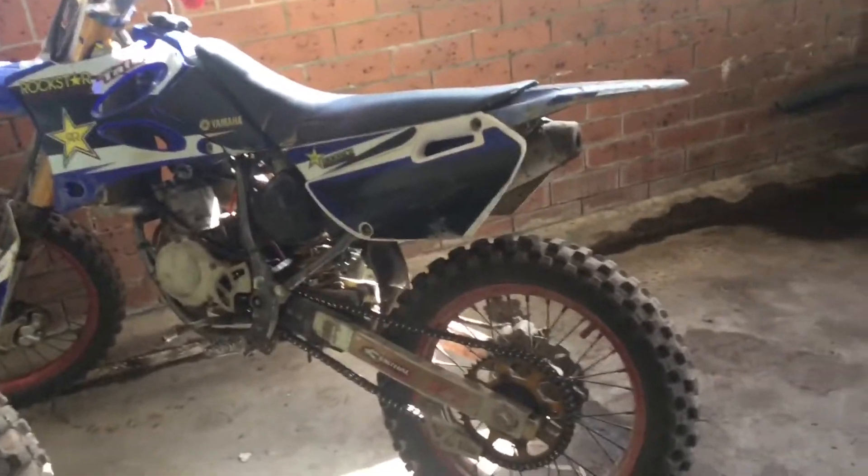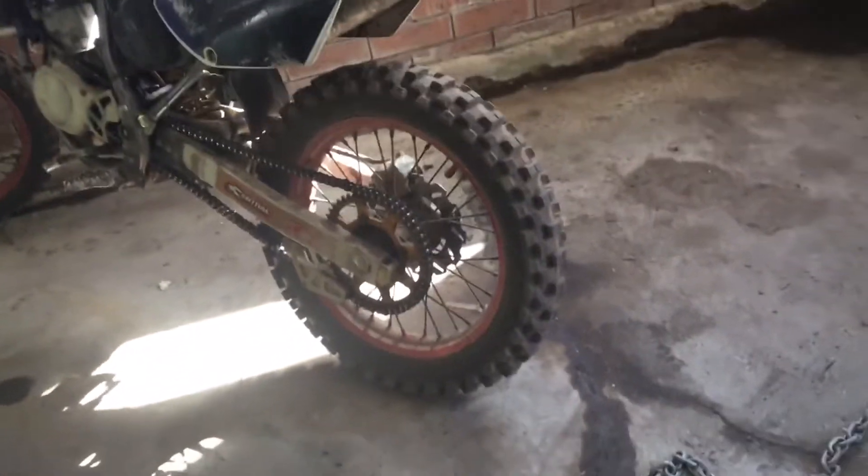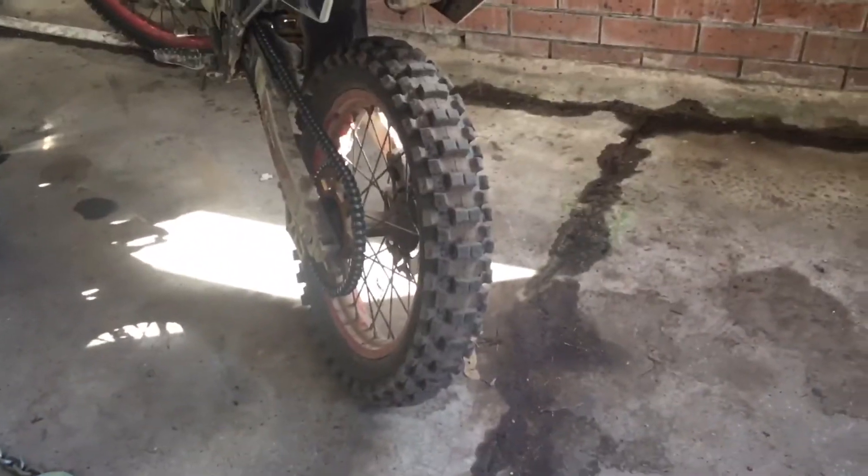There is my bike — if you haven't noticed, it is very dirty. Yes I did put new tires on it, new back tire. The chain, I'm still working on that.